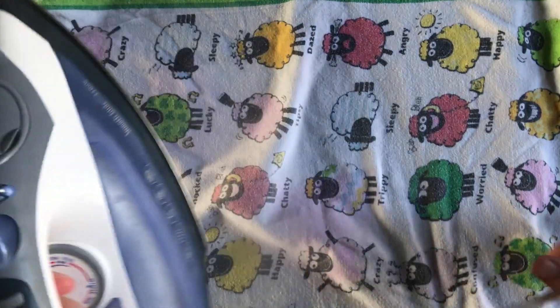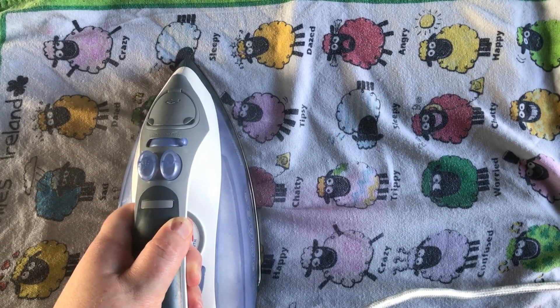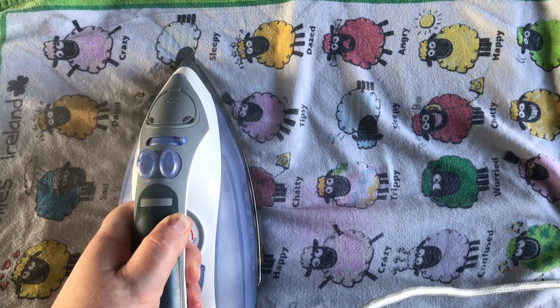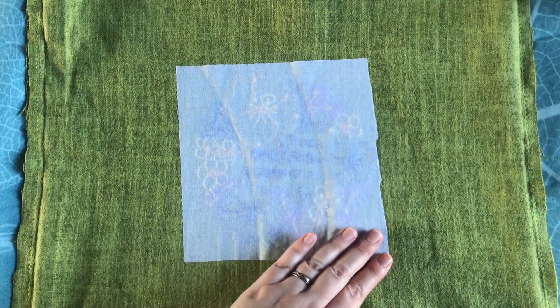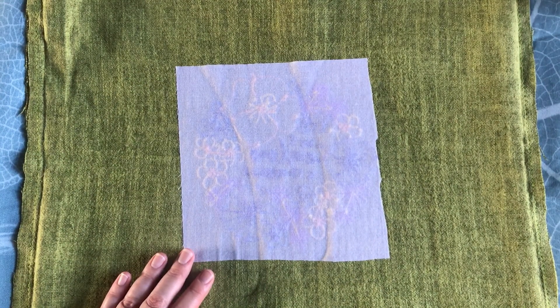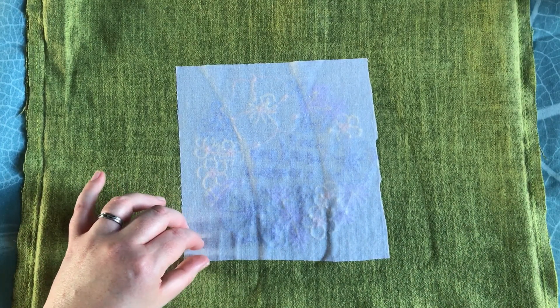Then do it one more time right at the end, just making sure you have covered the whole piece of the Shapeflex. Let it cool — I can see as soon as I pull it up that I've managed to catch the whole thing, because I can see the overlap lines, so I know I've caught it all.